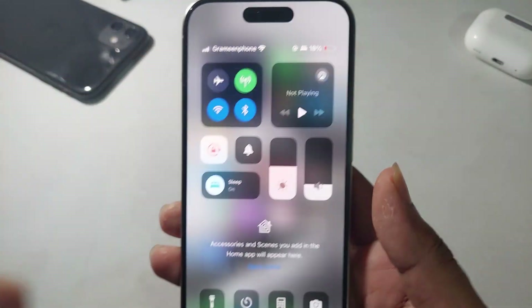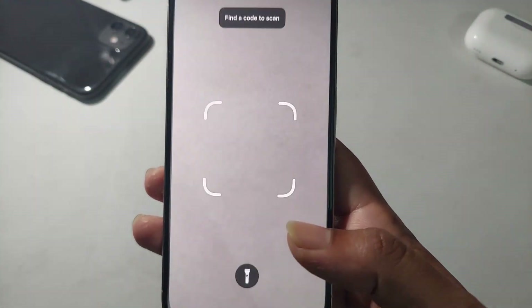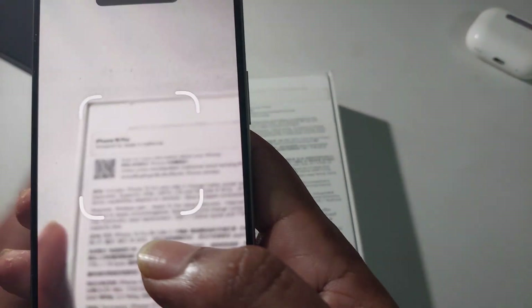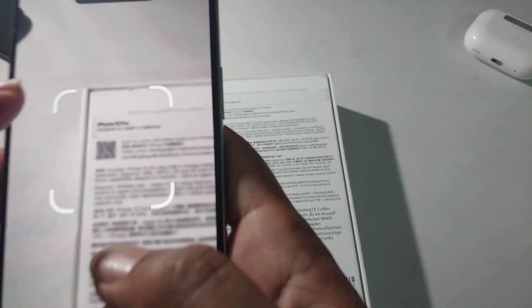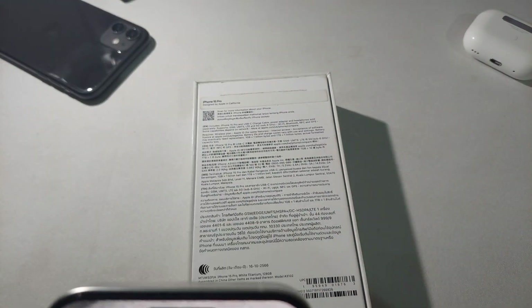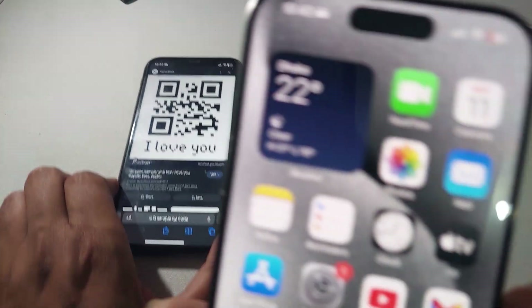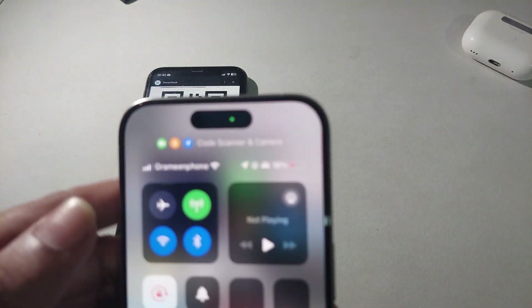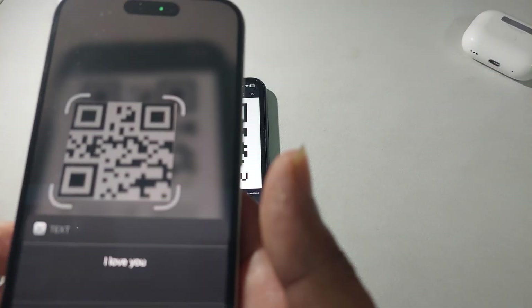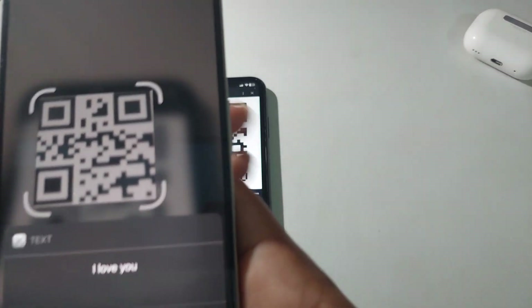Now I am scanning a code — press on this icon. I'm trying to scan this icon. This one is not working, so I'll try with a different image. Scanning it — and it scans successfully.